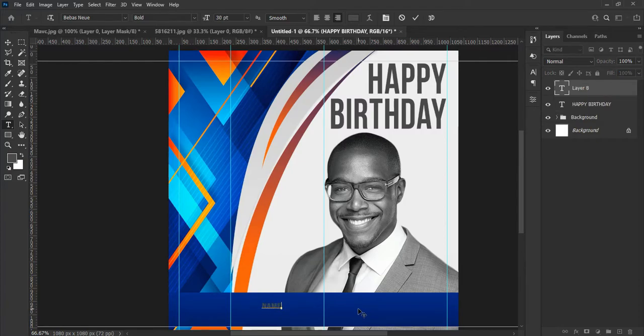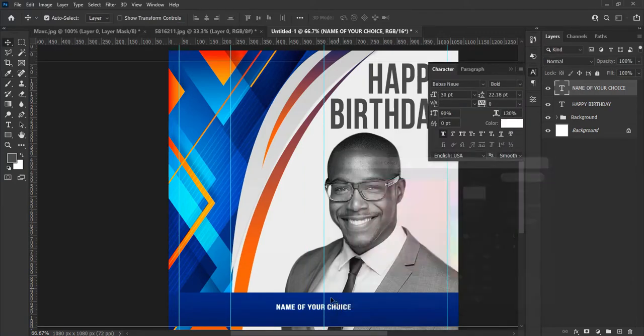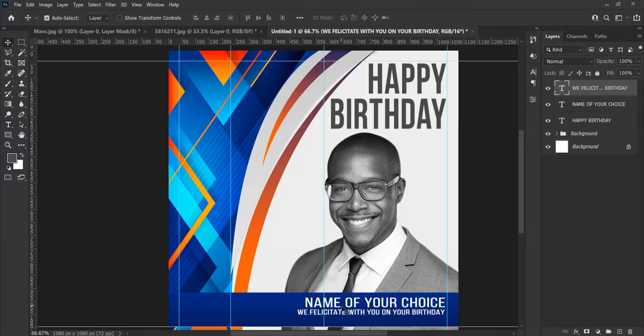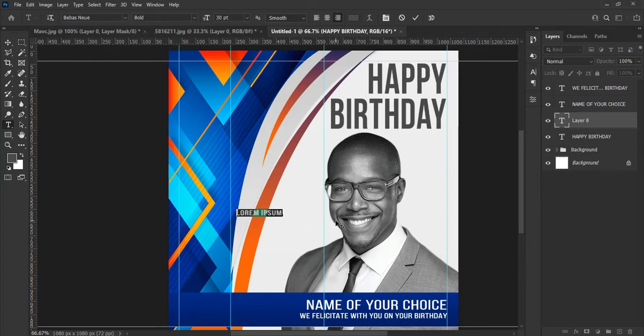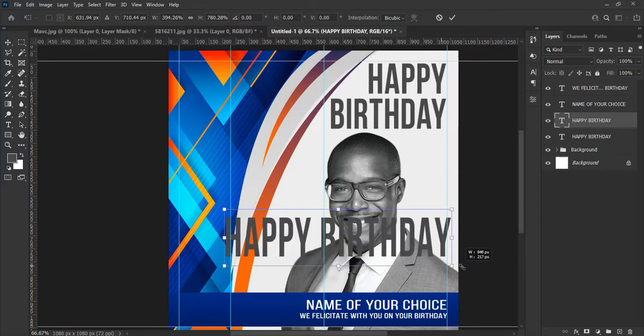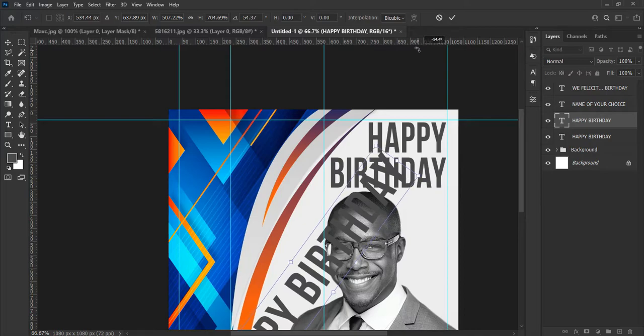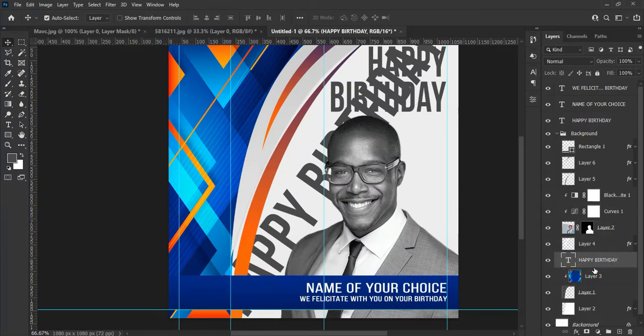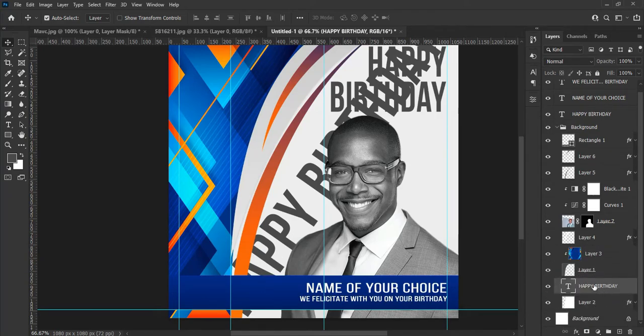Let's type the name of the celebrant according to your choice. Let's type the next text — in this case I am typing 'We felicitate with you on your birthday,' but you can write what you like. Also type 'Happy Birthday' and make it larger by hitting Ctrl+T to transform the text and place it accordingly — this is optional, I am just showing you an example. You can also decrease the opacity of the font so that it shows only in the background.